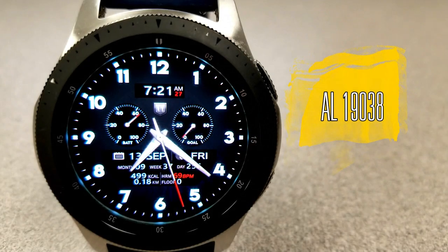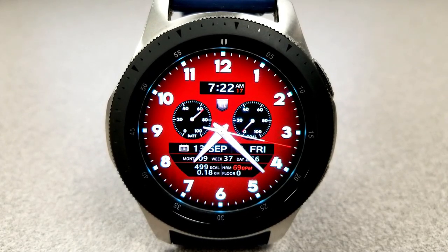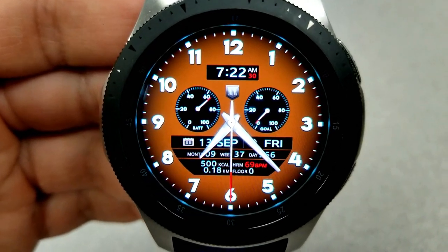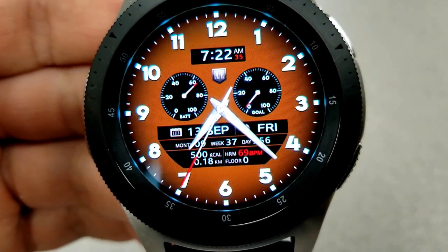Now both of the faces that I have for you today are actually hybrid varieties, and while they do share some similar design cues, I would say that one of them is more on the formal side and the other one has more of a sporty look, but I'm gonna leave it up to you guys to decide which design you prefer.